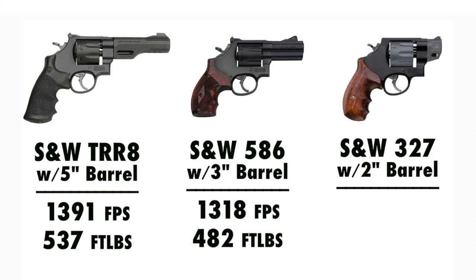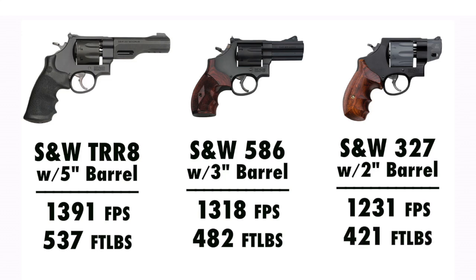In fact, we dropped quite a bit more — down to 1,231 feet per second, which calculates out to 421 foot-pounds of energy. That is a substantial decrease from 1,391 feet per second and 537 foot-pounds out of the 5 inch barrel. But still, out of the 2 inch barrel, that .357 Magnum is pretty much screaming. That's a pretty hot self-defense round, and this is a moderate, middle-of-the-road .357 Magnum. So there is quite a bit of loss going from a 5 inch to a 2 inch barrel, but that would be true of all rounds.